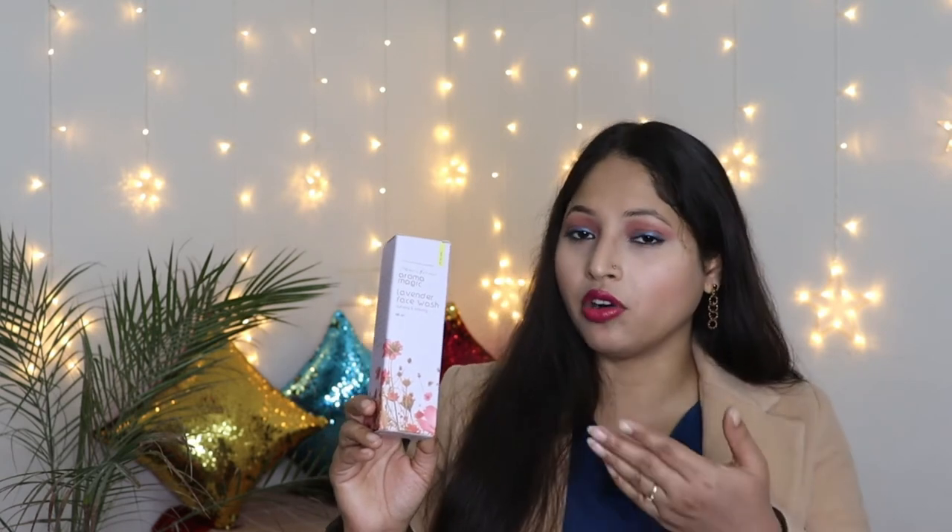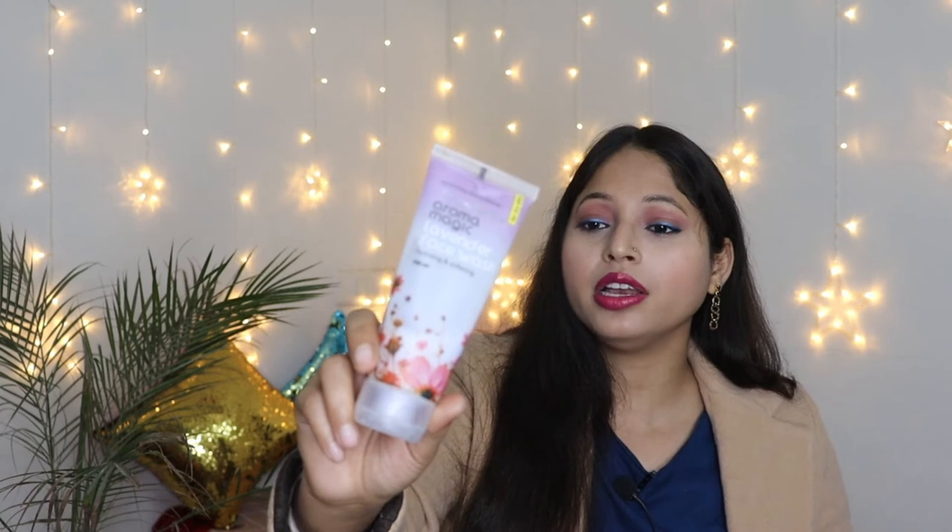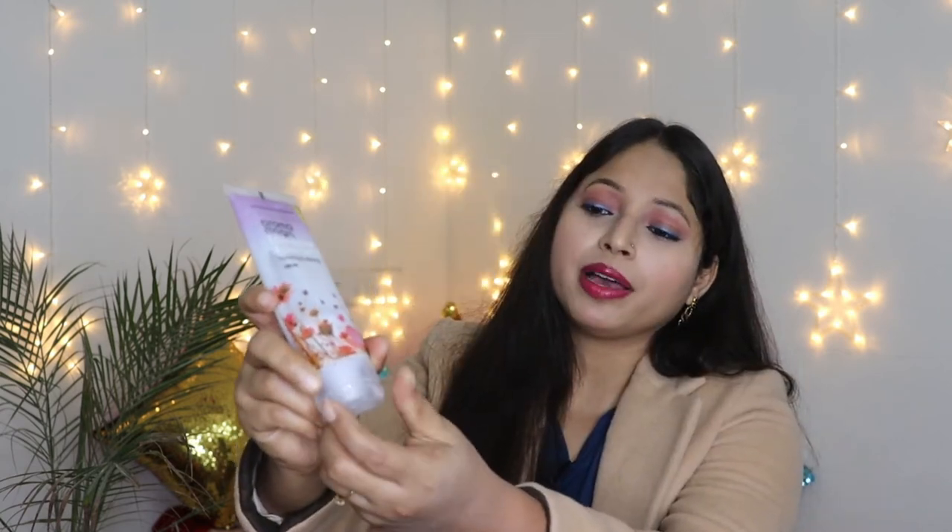Now let's talk about the inner packaging and actual product. This face wash comes in a transparent tube packaging with a flip-flop cap.